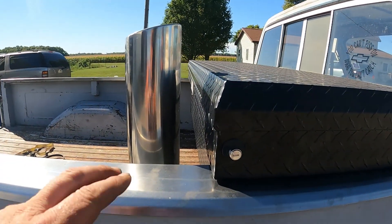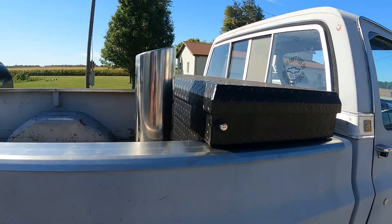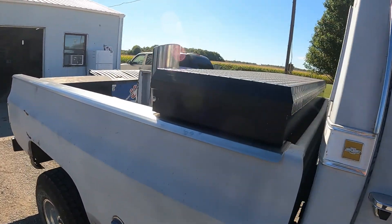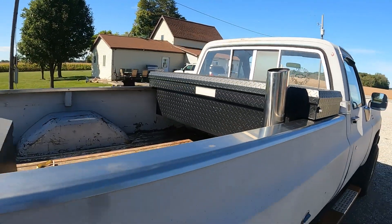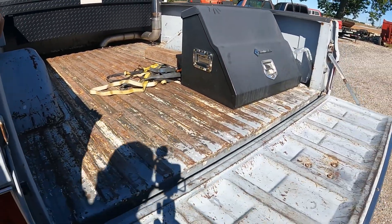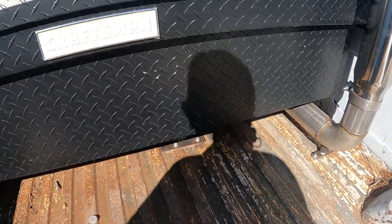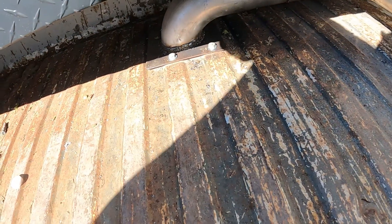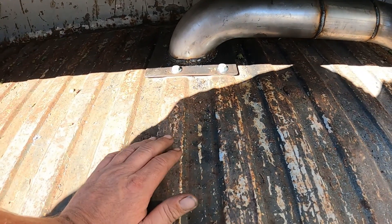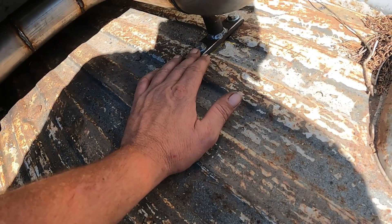We got her all done up. I had to add a little more to it but now you can see how she looks. I'm loving it — I think it looks very, very slick. I got these bolted down in there. That's bolted to the bed, and I made a support leg right here that's bolted to the bed as well.